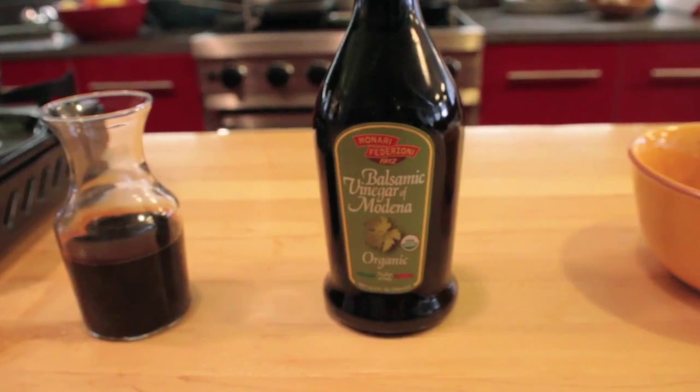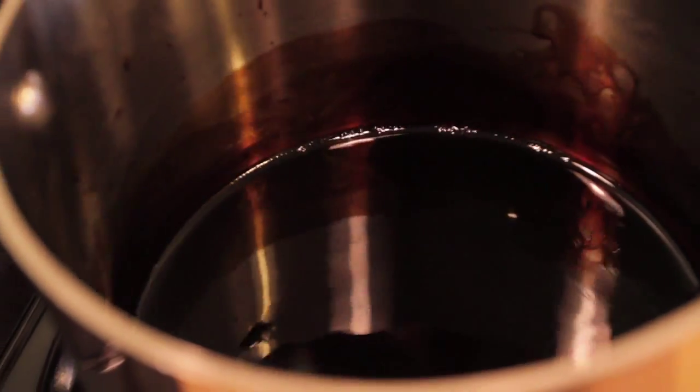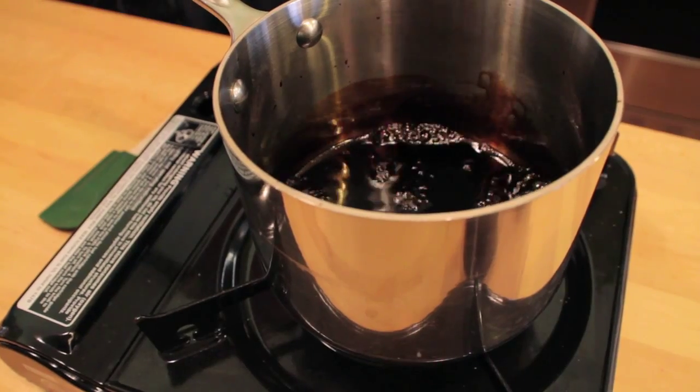Start by using your favorite grocery store balsamic vinegar. You want to take about two cups of it and pour it into a non-reactive pan. Non-reactive means stainless steel or non-stick. Place it over high heat and bring it to a boil.